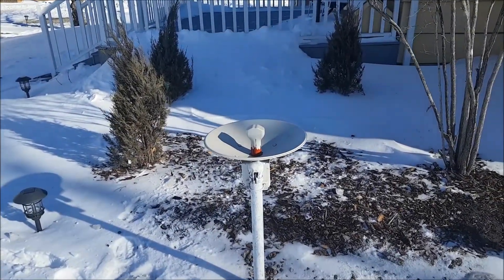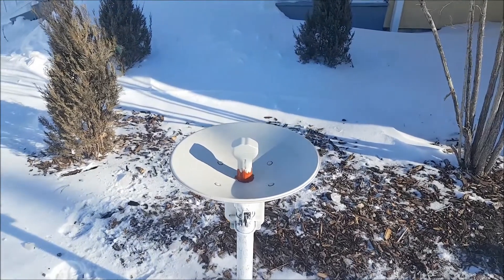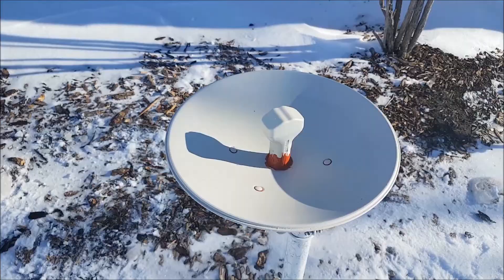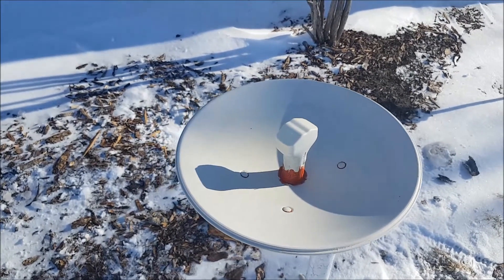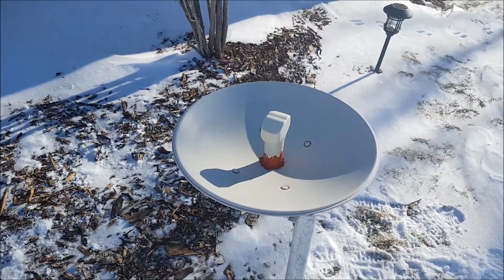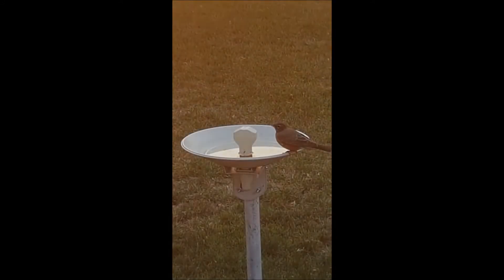What you see here in our backyard is not a weird monument to the dish that worked sometimes back in the day and worked really poorly. This is not a dish anymore — this is a bird bath. You guessed it right: we repurposed the old satellite dish to make a bird bath and bird fountain out of it.